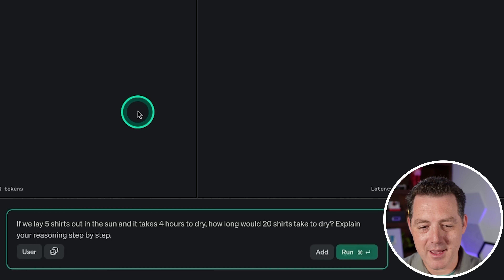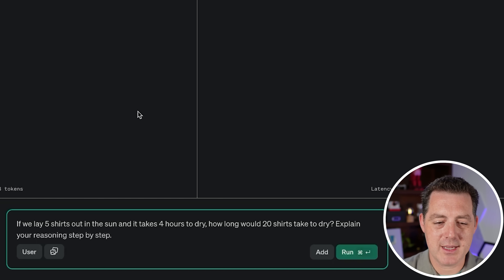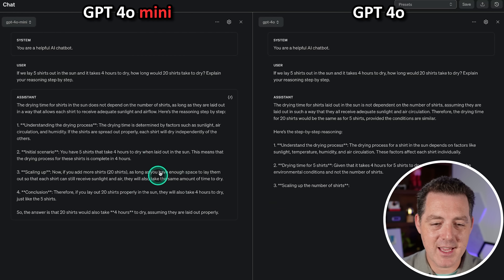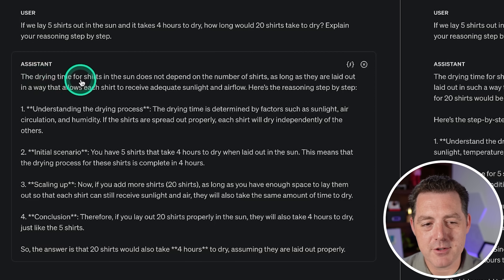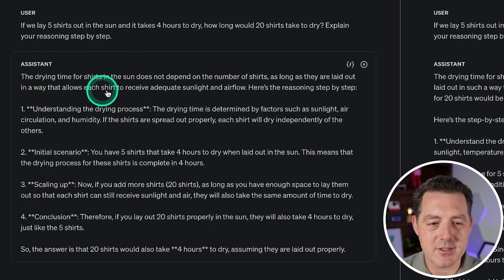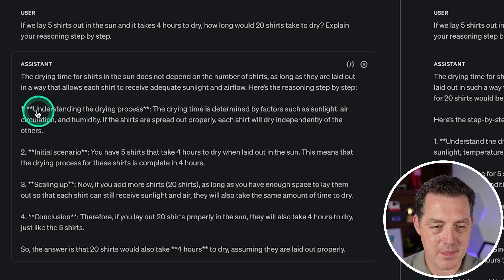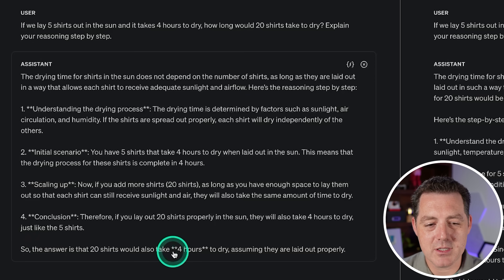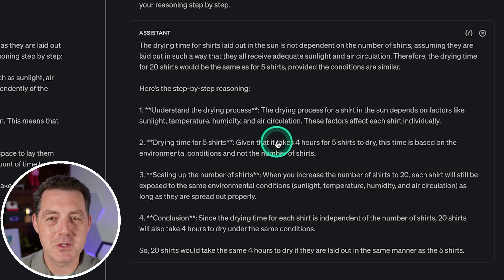Next, let's give it some logic and reasoning. If we lay five shirts out in the sun and it takes four hours to dry, how long would it take 20 shirts to dry? GPT-4o Mini answered that drying time doesn't depend on the number of shirts as long as each shirt receives adequate sunlight and airflow — so 20 shirts would also take four hours. That is correct and essentially the same response as GPT-4o. That's a pass.